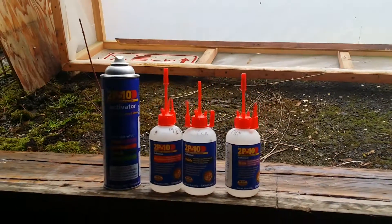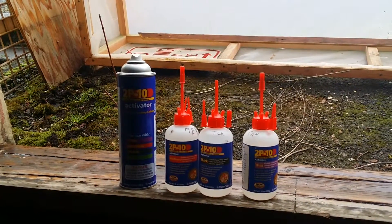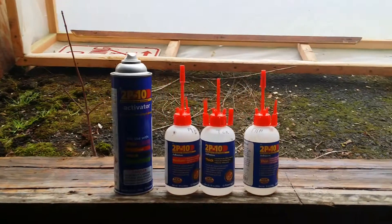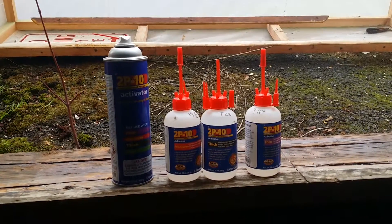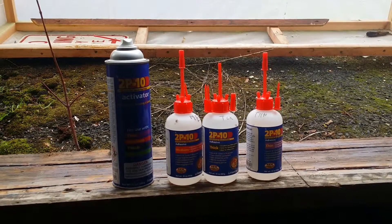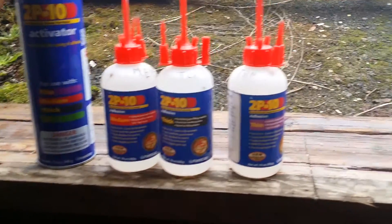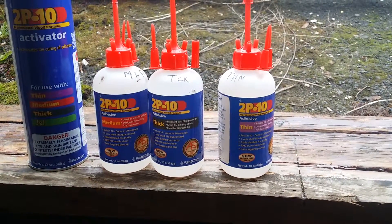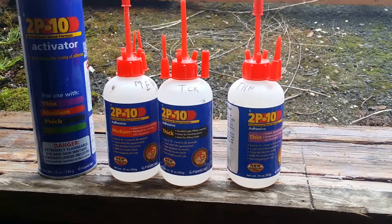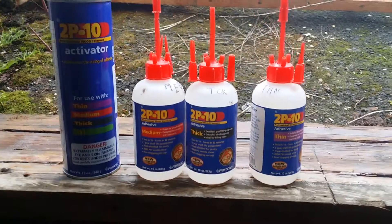When the wood is in good condition, what I like to use is what's called 2P10 from a company called FastCap. They're a really good company that specializes in making products that are fast and efficient, more organized, and this particular product I really enjoy using when I'm doing restoration. It comes in different densities — there's thin, medium, and thick. The thin is great for loose fibers, frayed ends of wood, and it really consolidates, wicking into the wood very deeply.